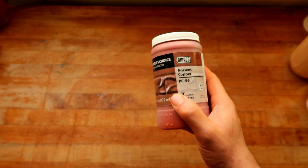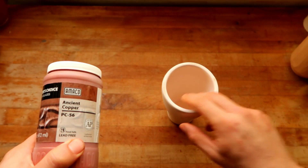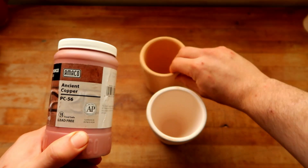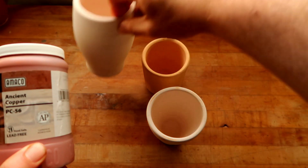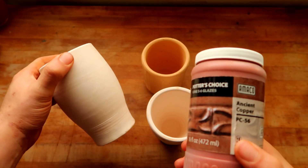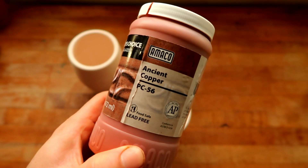Welcome to the Glaze Review playlist, where I take glazes off the shelf and test them for you. We test them on white clay, we test them on brown clay, and most of the time we do at least one combination to see if they're friendly enough to work with other glazes inside of our homesteads. In today's episode, we're testing Amaco's PC-56 Ancient Copper.